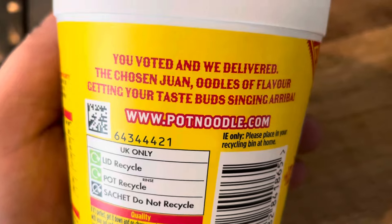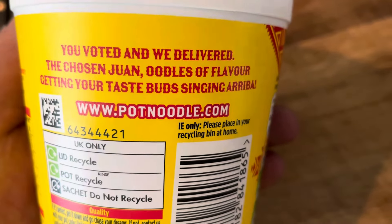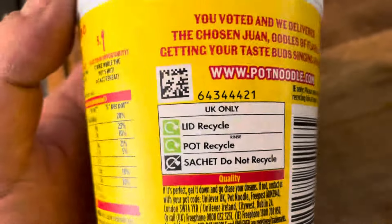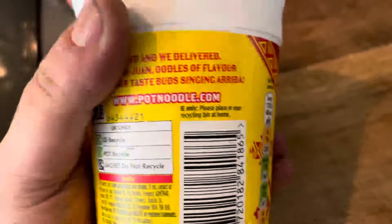Suitable for vegans as well. You booted and we delivered — the chosen one. Oodles of flavour, getting your taste buds singing. Arriba! A bit of Mexican then.